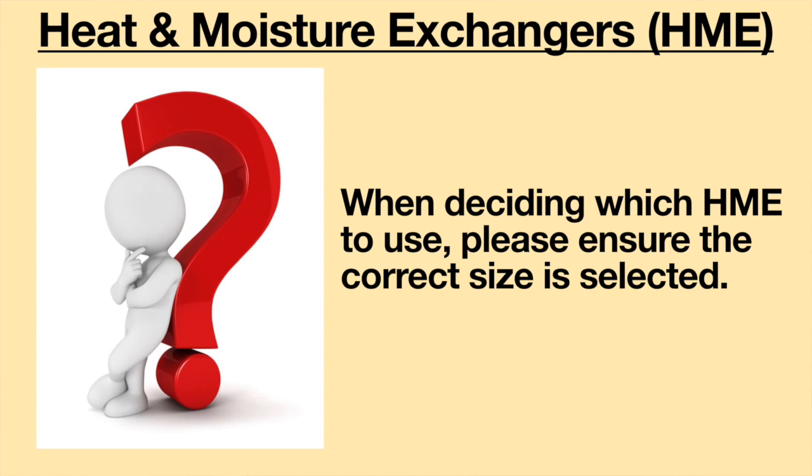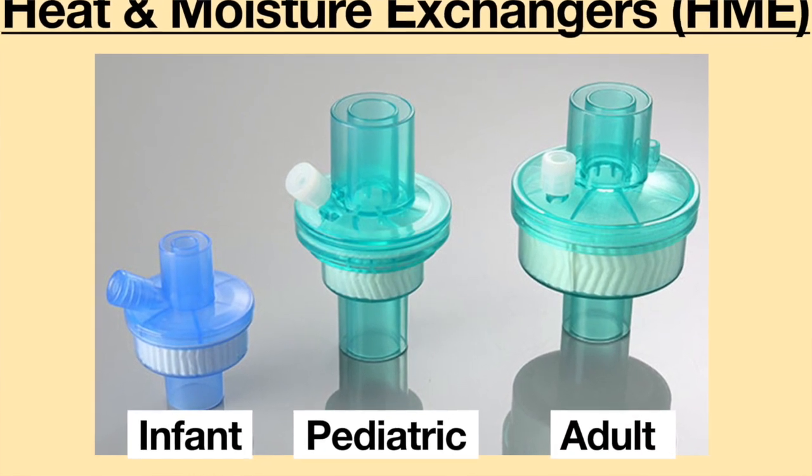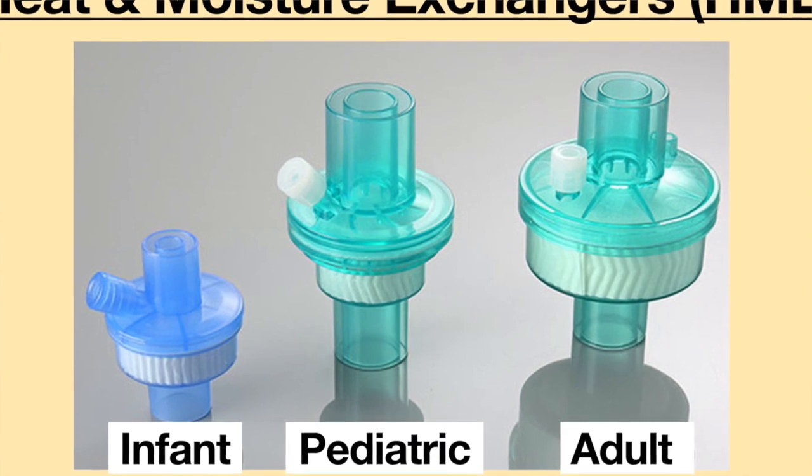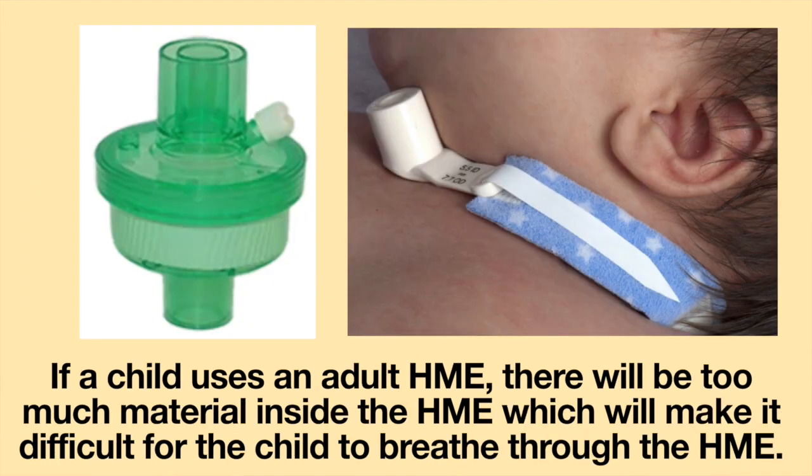When deciding which HME to use, please ensure the correct size is being selected. In general, there are three sizes: infant, pediatric, and adult. If an adult uses a child-sized HME, there will not be enough material inside to properly absorb the needed moisture to keep the airway hydrated. If a child uses an adult HME, there will be too much material inside, which will make it difficult for the child to breathe through the HME.